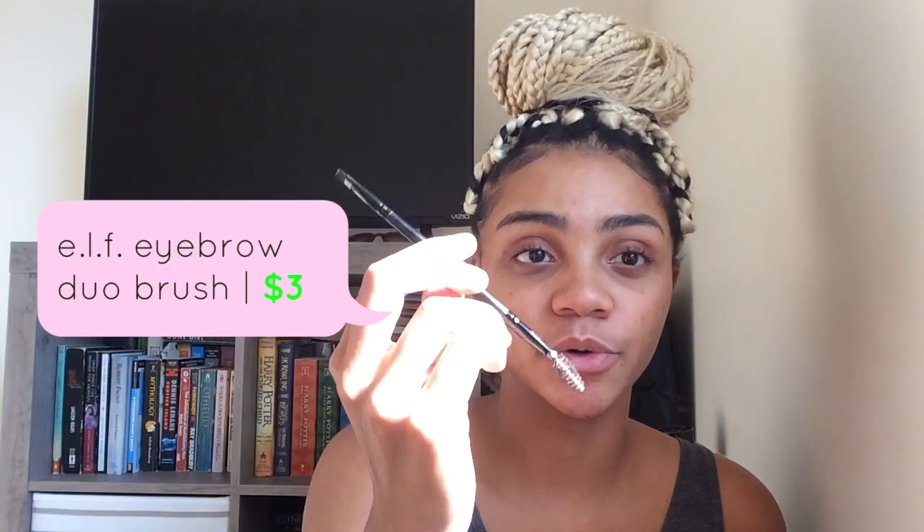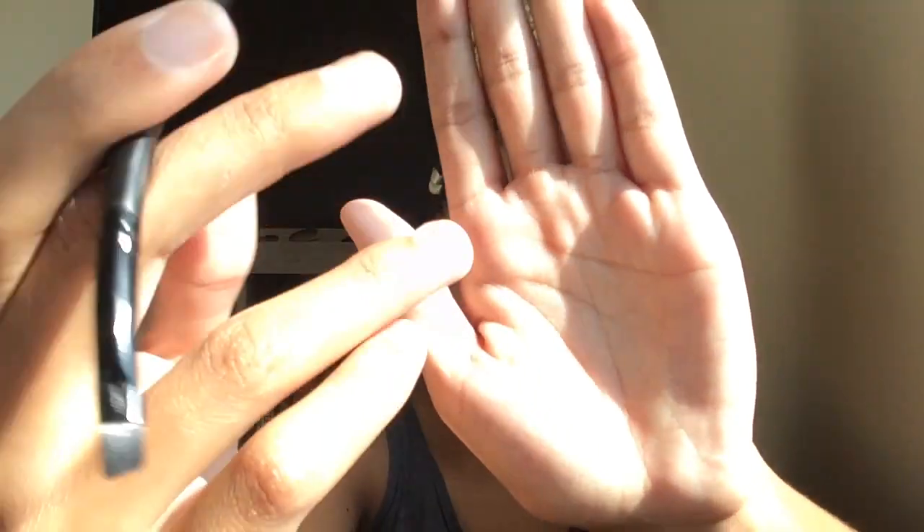So the first thing I do is use my e.l.f. eyebrow duo brush. It's got a spoolie on one end and an angled brush on the other end. I use it to brush my eyebrows up and then over in the shape that I want them to be in. My eyebrows don't really need anything done to them, but there are a few empty spaces.